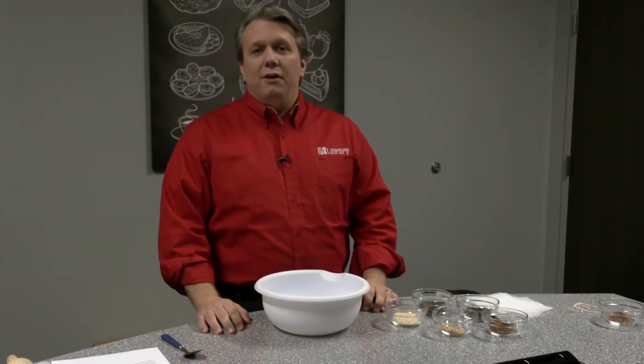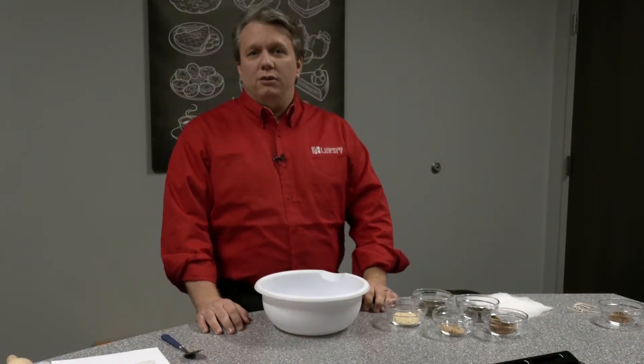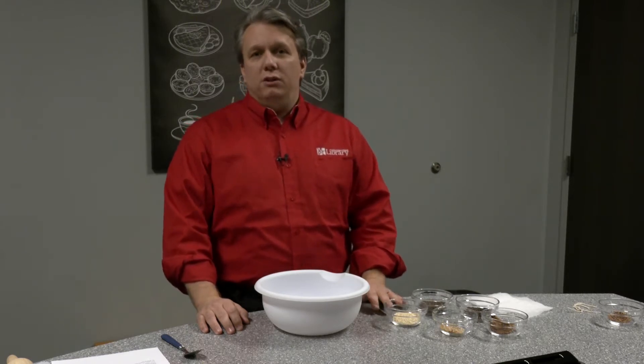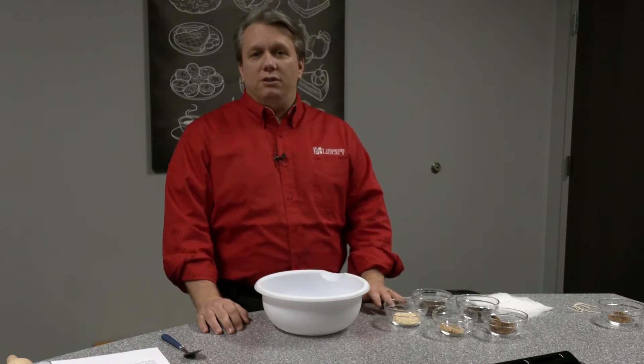Hello, welcome to the Vigo County Public Library West Branch. My name is Eric Fischer and today we are going to be making homemade mulling spices as part of our hygge series.